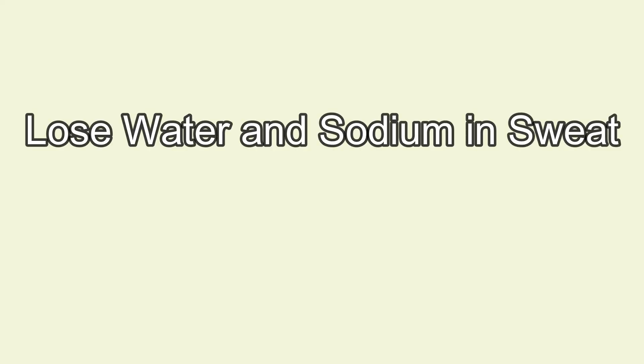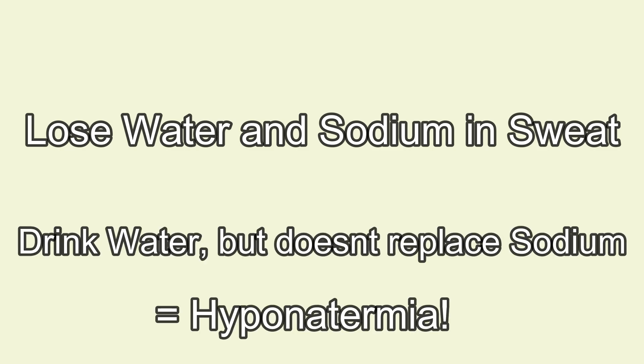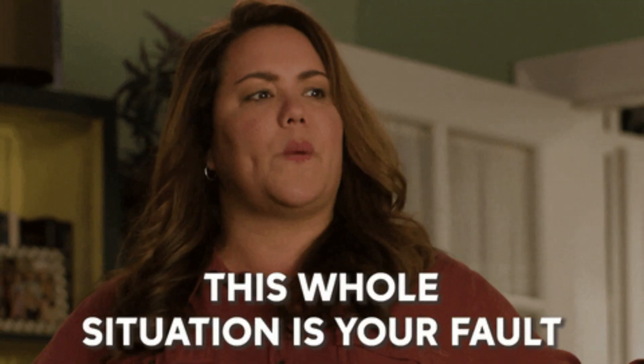The theory behind EAH is that we have an increase in hypotonic fluids like water, and our sodium isn't replenished to match. There are a few causes for EAH.